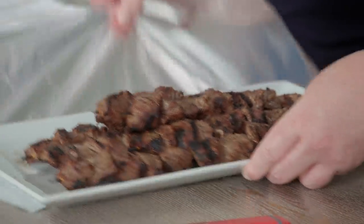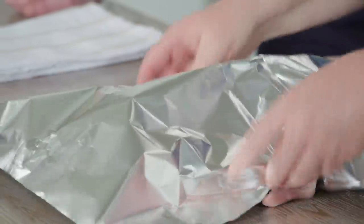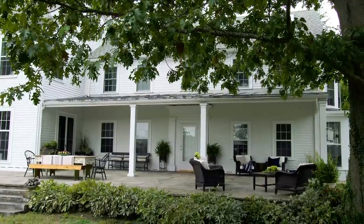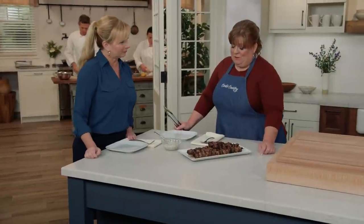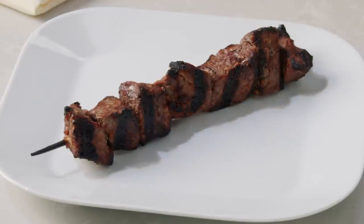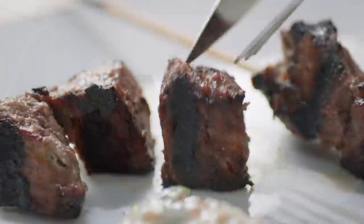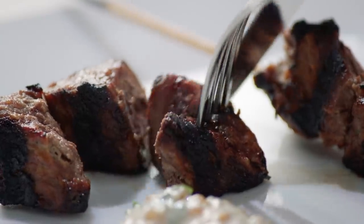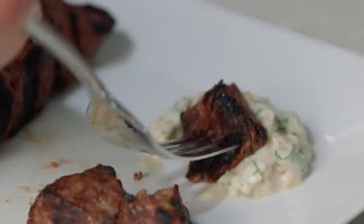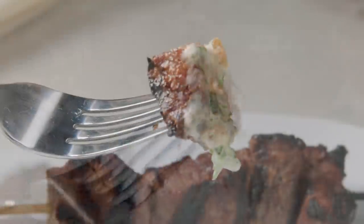We're going to tent it with foil and let it rest about five minutes, which is really just taking it inside. We're rested, we're ready. Oh, beautiful. Don't forget the sauce — believe me, I won't. Very tender. And the char is just unbelievable — great char on the outside. A little bit of that beautiful yogurt sauce.